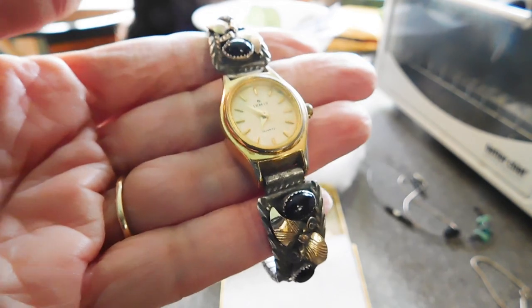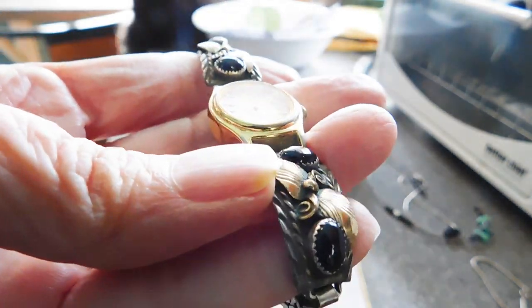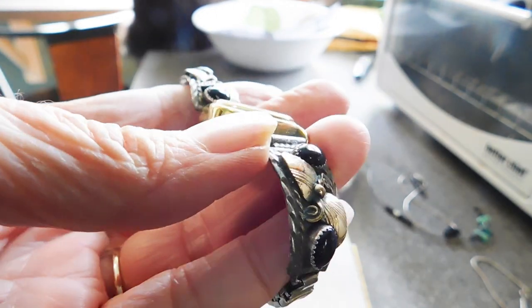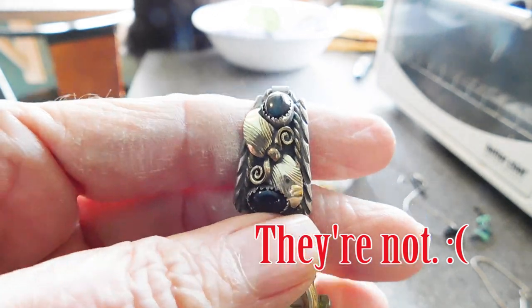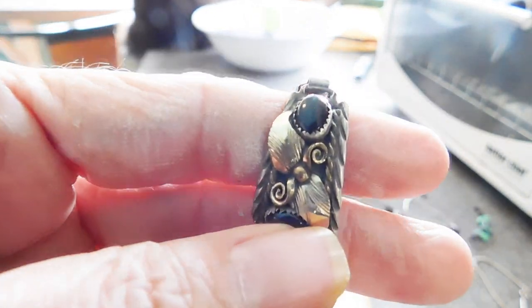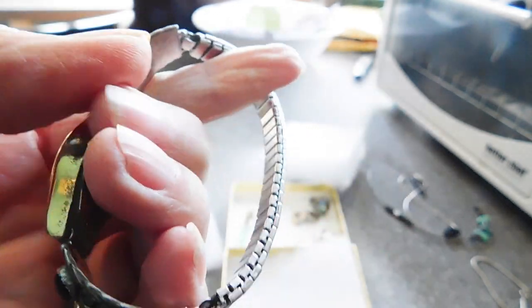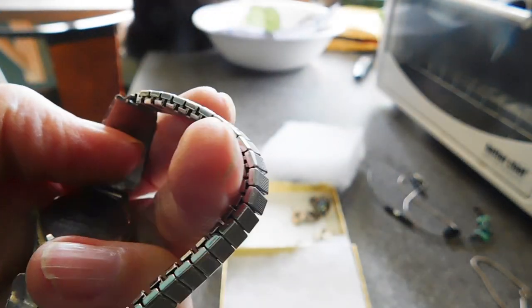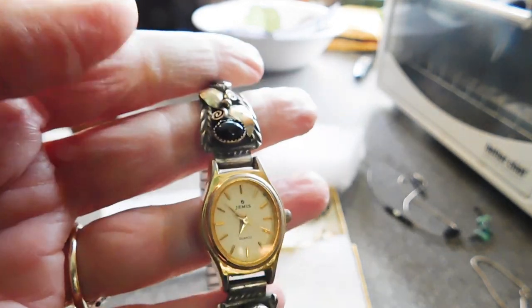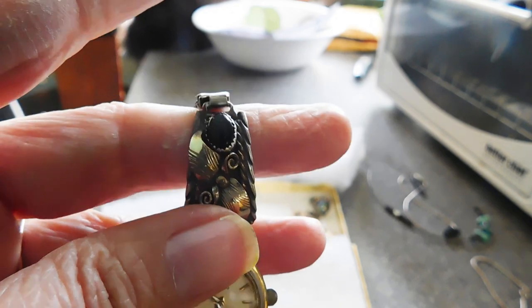This is awesome — watch tips with onyx, and these leaves I believe are real gold, like applied gold leaves. The watch is not running — maybe I'll try to put a battery in it. It's got a stretch thing on the back. But that's really pretty — the tips are really nice.